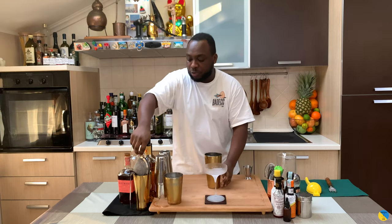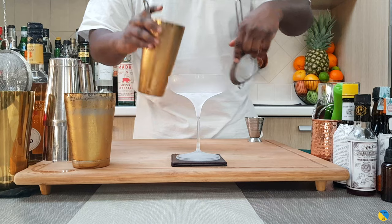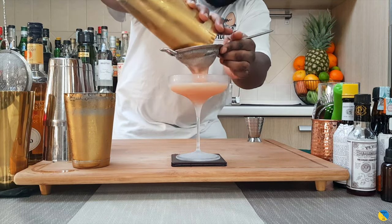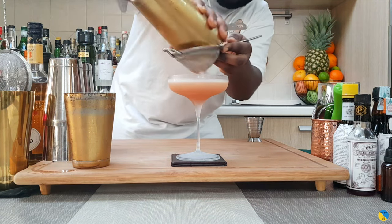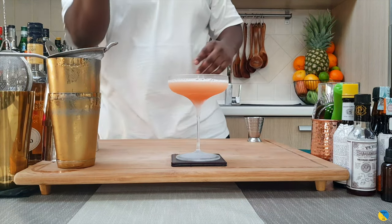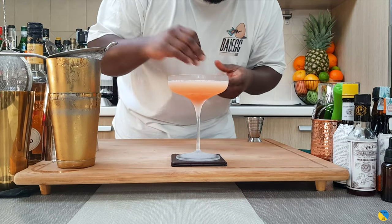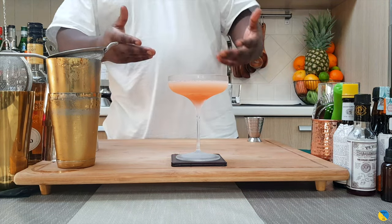Fantastic. So we're going to strain everything into our glass. We're going to grab a grapefruit coin from the top — let's express the oils. Here we go.